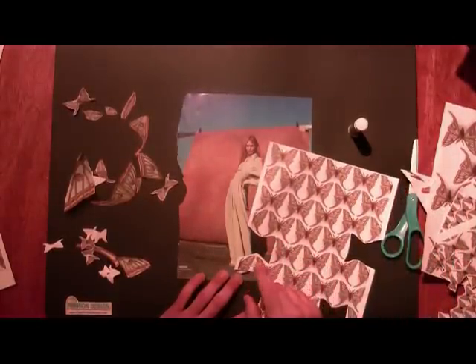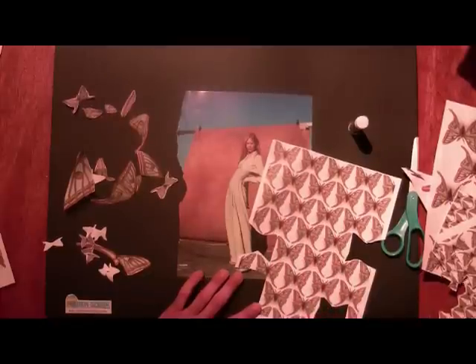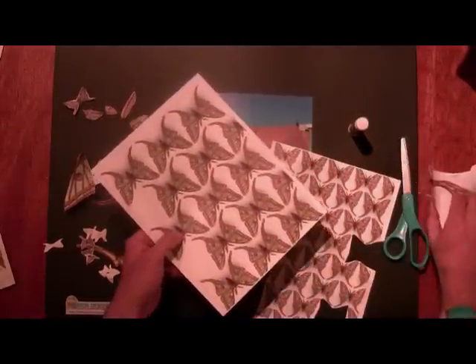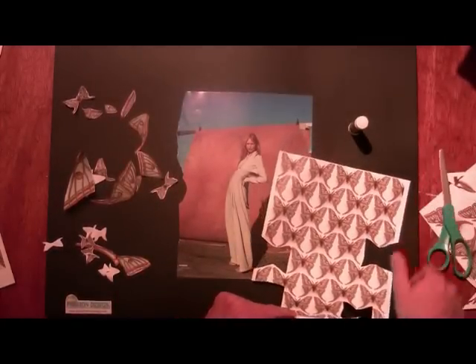I also took the image of my moth and recreated it, printing several of them out at a lot of different scales, as you can see here. I cut those images out —